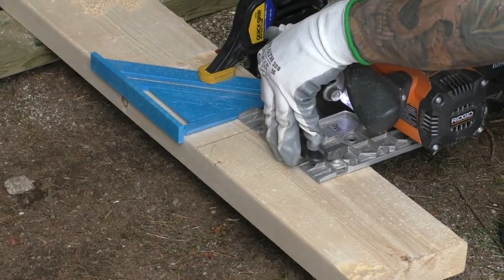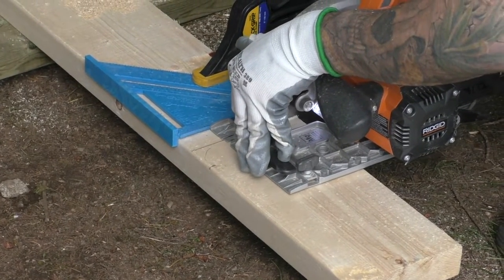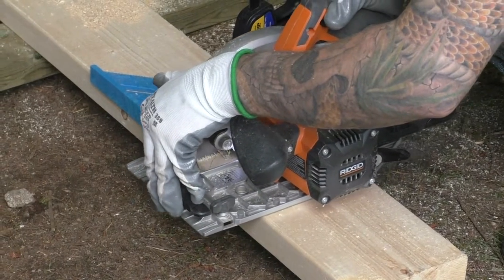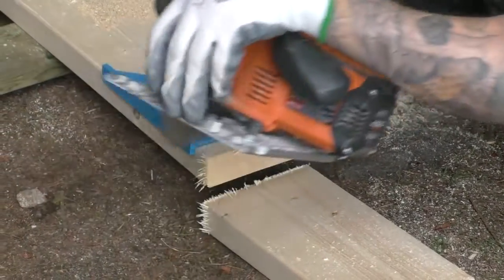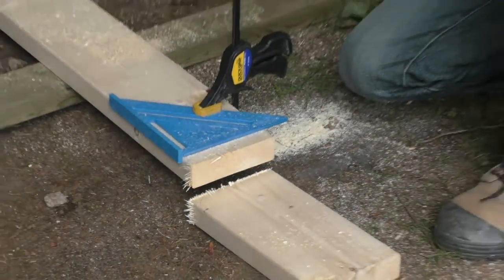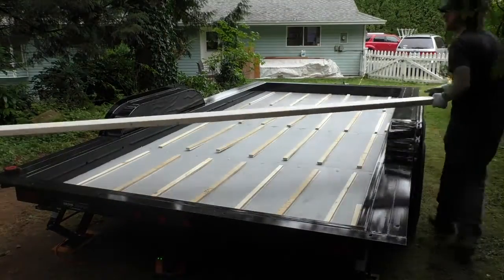Then it was time to make our first cut. The 16-foot 2x6 needed to be cut down to fit inside the drop-down section of the trailer. We didn't have any proper working surfaces and hadn't hooked up a chop saw, so we made do with what we had. We definitely recommend taking the time to prepare a work area for yourself — you'll use less energy and make more accurate cuts.